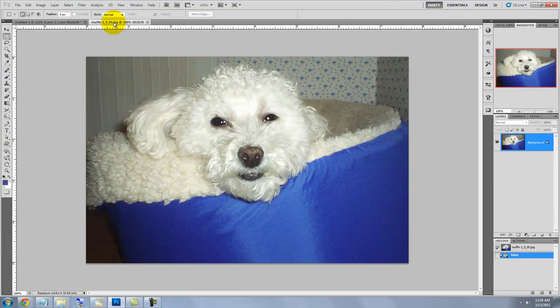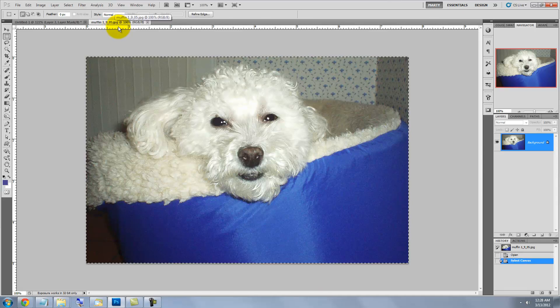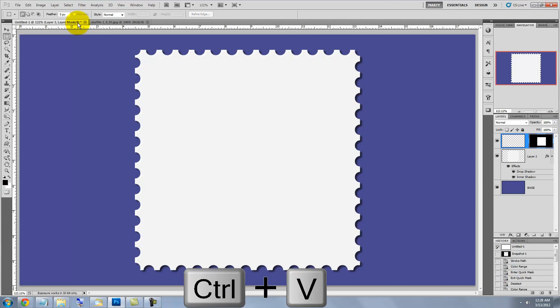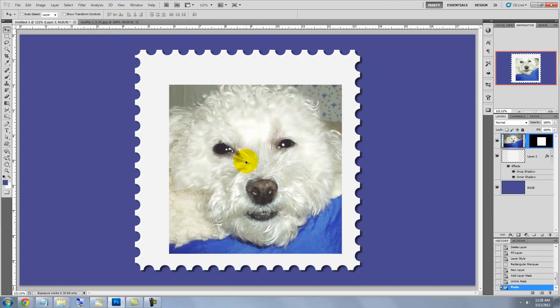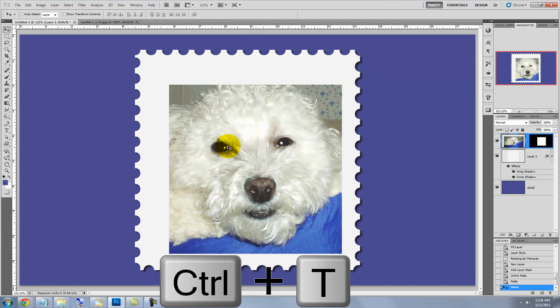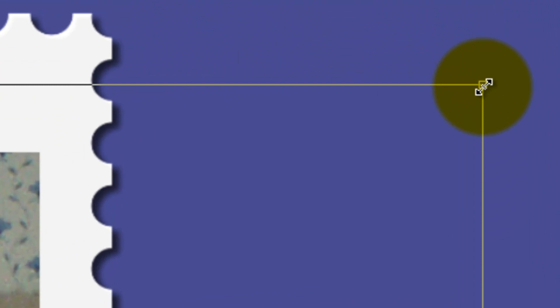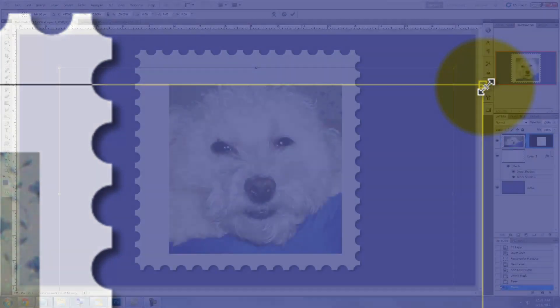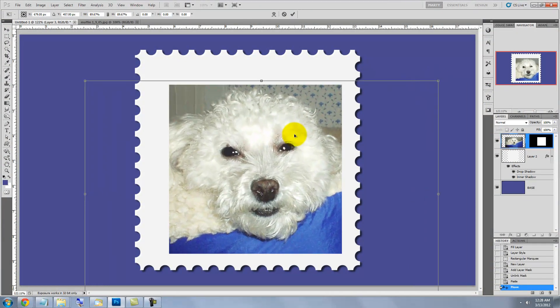Call up your photo you want to place in your stamp and press Ctrl or Cmd A to select the entire image and Ctrl or Cmd C to copy it. Click on the tab of the stamp document to open it and press Ctrl or Cmd V to paste your photo into your stamp. Press V to call up your Move Tool and click to reposition your photo. To resize your photo, press Ctrl or Cmd T to call up your Transform Tool. Go to a corner and press Shift and Alt or Shift and Option to drag the photo in from the center. Press Enter or Return to accept it.